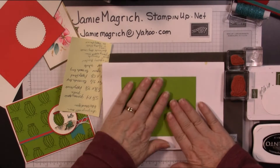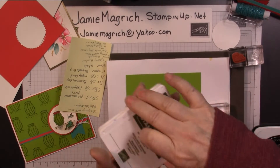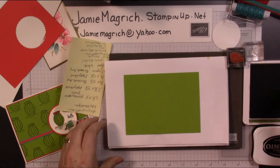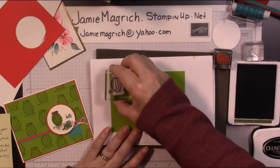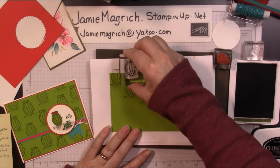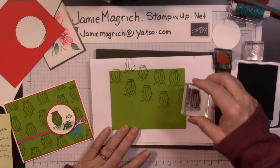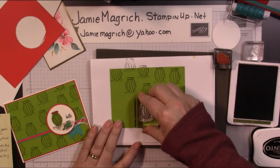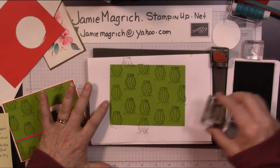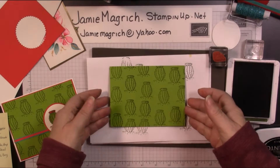All right. And on this Granny Apple Green piece, we're going to take the little cactus. And we're going to take the Mossy Meadow ink and stamp all over the background of this. There's no right or wrong way — I just stamped and filled in the background. We're just making our own designer series paper. I just want to make a couple more over here so it doesn't look off. Okay, put that aside; we're done with that.